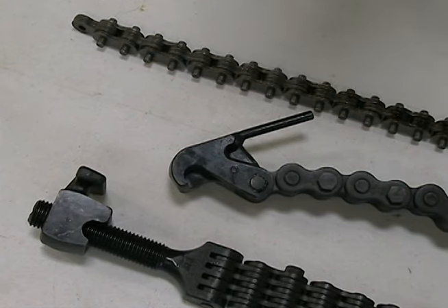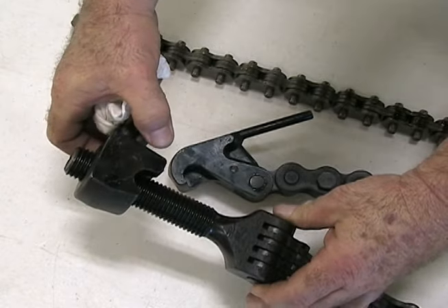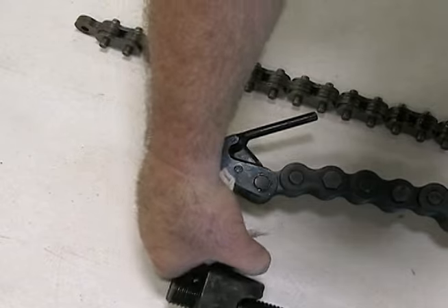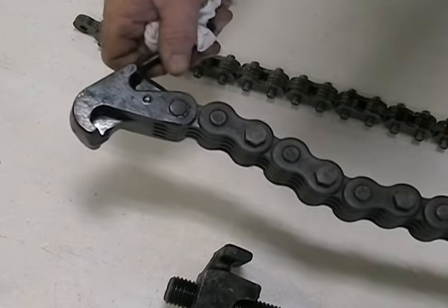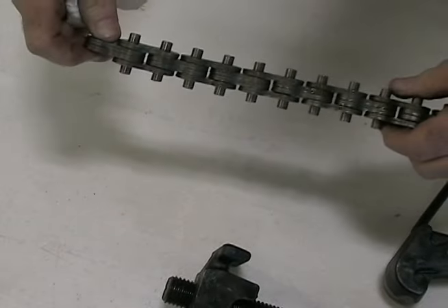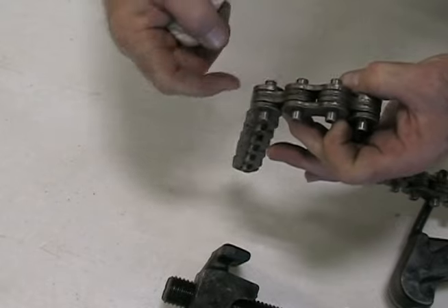Knowing which latching component is on the end of the chain is another helpful identifying feature. P-TOL chains are latched by one of three methods: a chain screw with adjusting nut, a chain hook, or chain pins that extend out on each side of the chain.